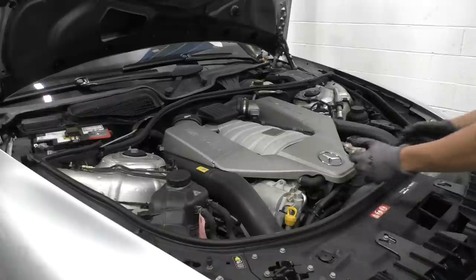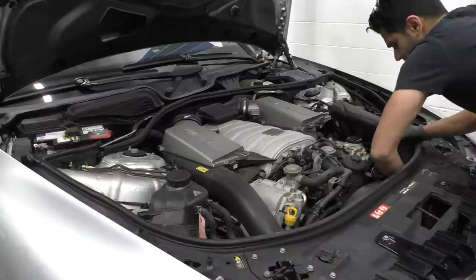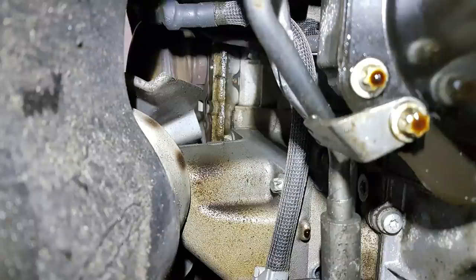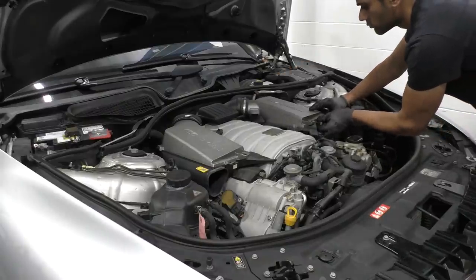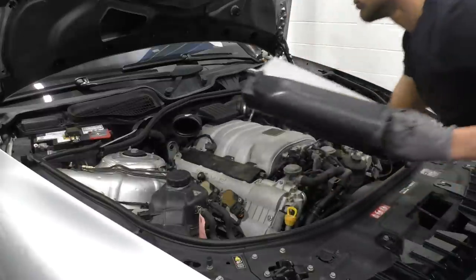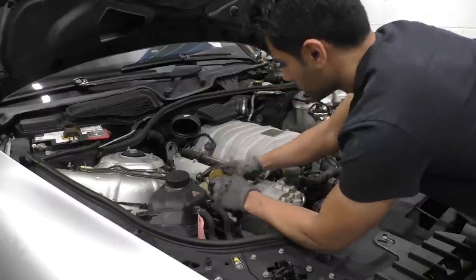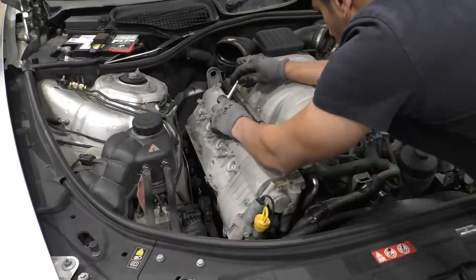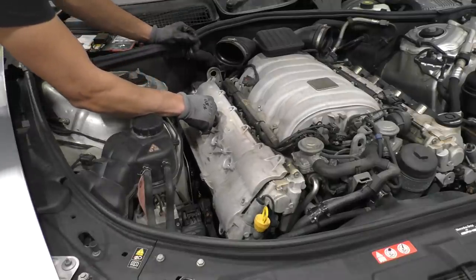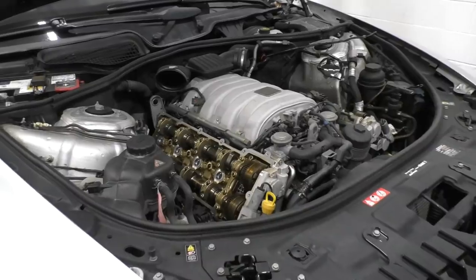To get to the head bolts I had to start by removing a few things from on top of the engine. Another reason the car came in was a leak underneath the car, seemingly coming from the head gasket — the previous mechanic had told the owner it was the head gasket, but I'm not sure if it was the valve covers or the front cover actually dripping oil making it seem like the head gasket. Either way, the leak was gone after this repair, which was pretty good.